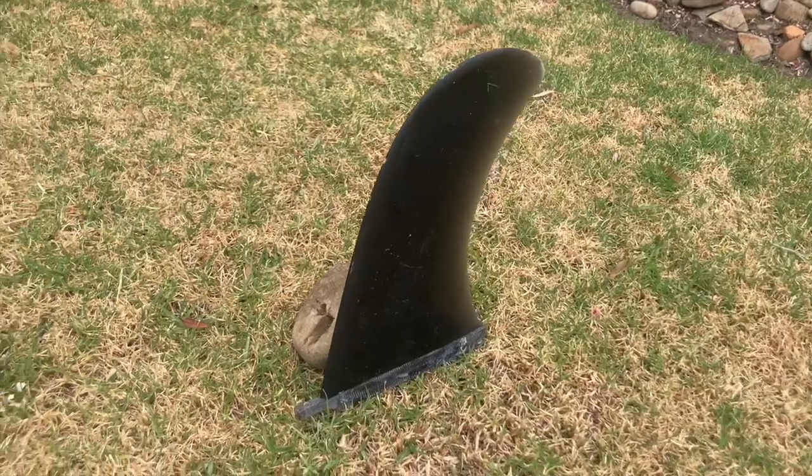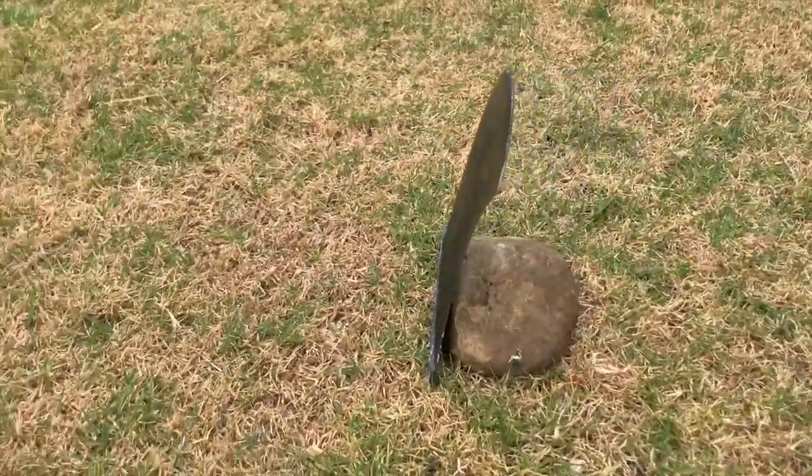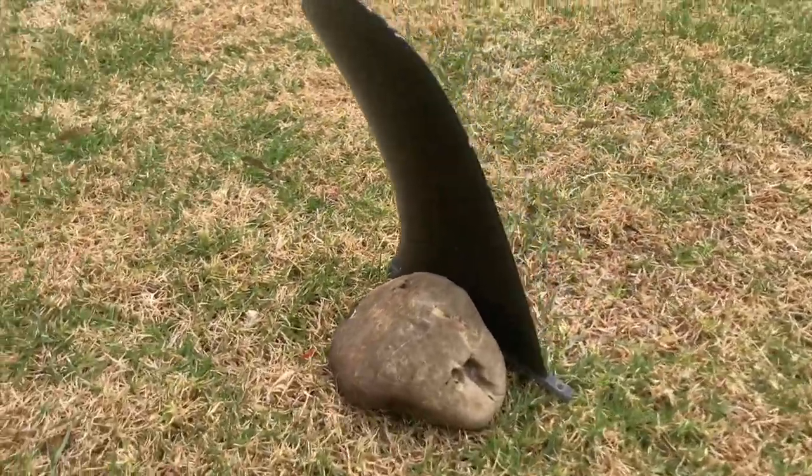I hope that helped give you an understanding of how both fins performed and the differences between them. There were a few really important takeaways from today, which I think will be interesting because these are things I hadn't really considered before. The first thing is that in the small conditions, I actually think I preferred the pivot fin — which goes against what I would usually consider, as I typically ride the more heavily raked fin or that hybrid, and very rarely a pivot fin itself.